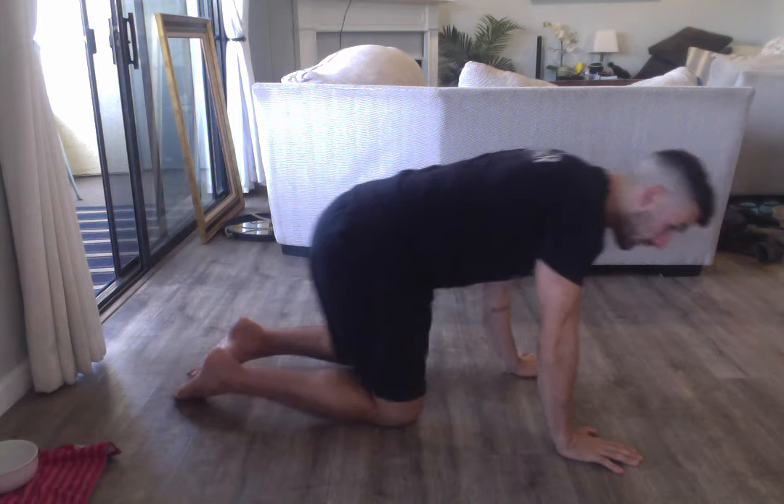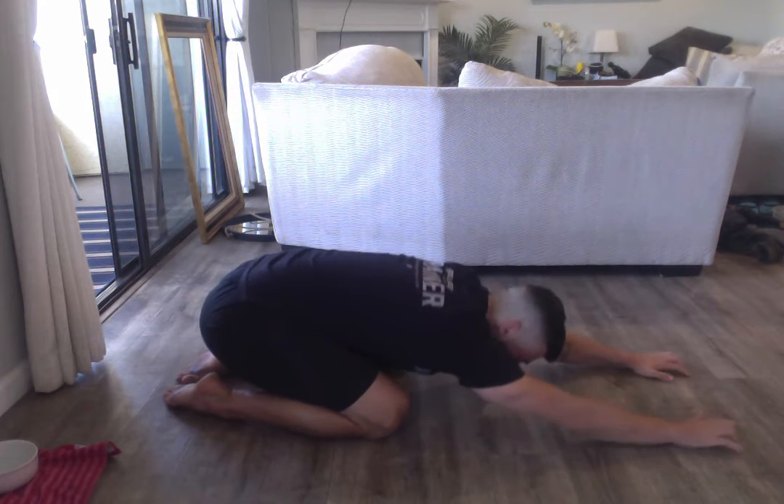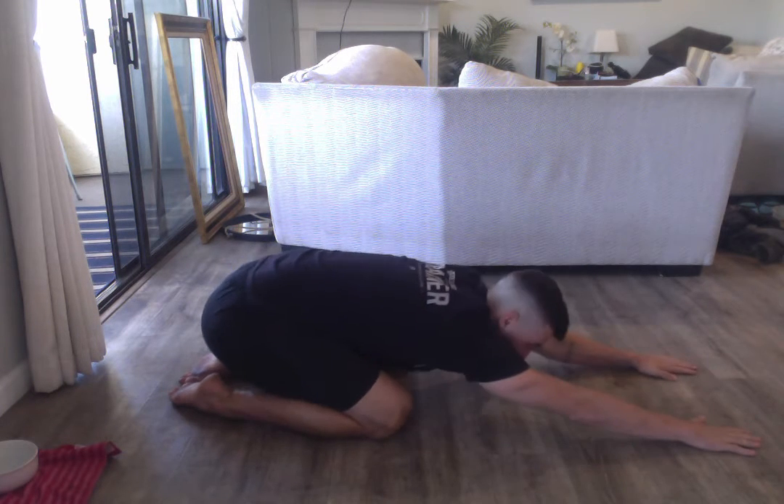So I just want you to try it out, see how it goes, and just keep these in your repertoire. First one we can try is this child's pose — feet wide or knees wide — we're trying to reach the fingertips out and sit back.